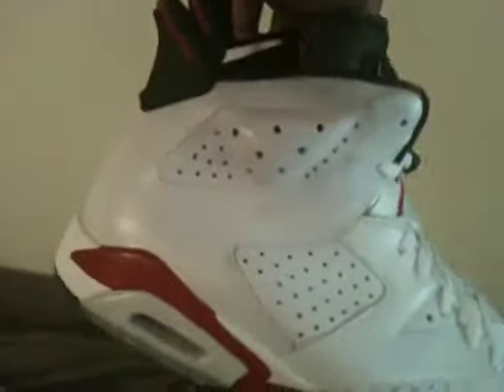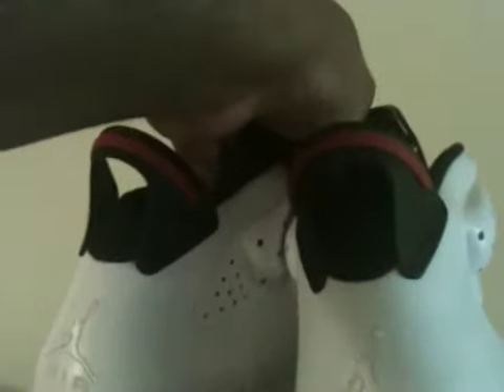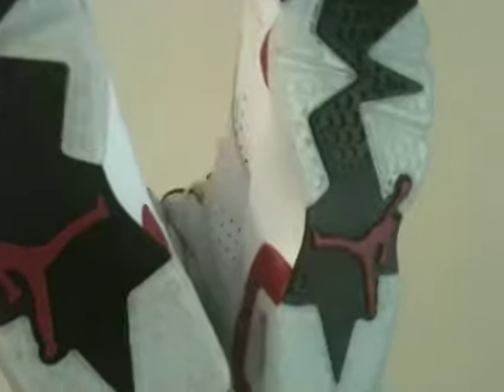You got your all-white leather upper, bust-a-red midsole, got your icy hits on the midsole as well, got your red on the inside of the air unit. Back of the shoe you got your white Jumpman, white AIR, got your black and red hit on the pull tab. Bottom of the shoe you got your black with the red Jumpman, icy sole.